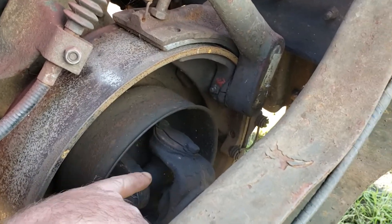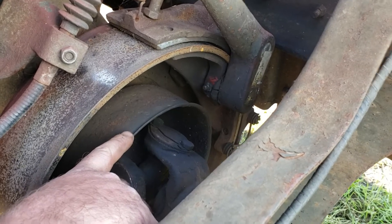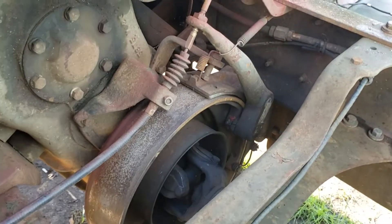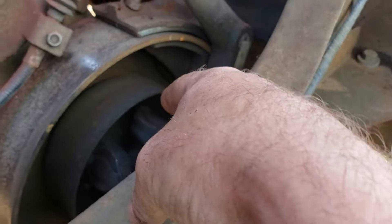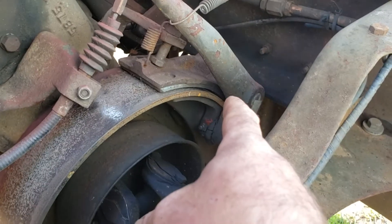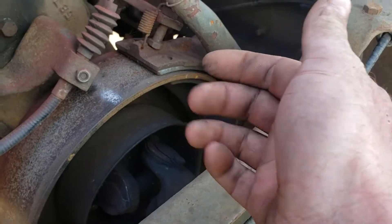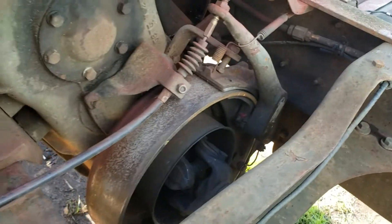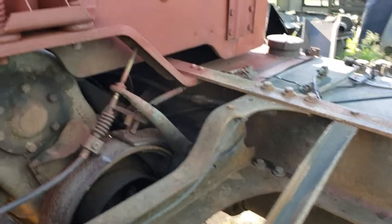That inner shield is there to keep grease from the U-joint from slinging into the inside of the drum, so make sure you have that shield equipped. Some people might think they don't need it and throw it away, but you do. To change that drum you've got to pull the whole park brake assembly off, pull the drive shaft off, pull the yoke off, and then the drum will come off because it's on the back side of the yoke. So if you have to change the drum, it's fun.